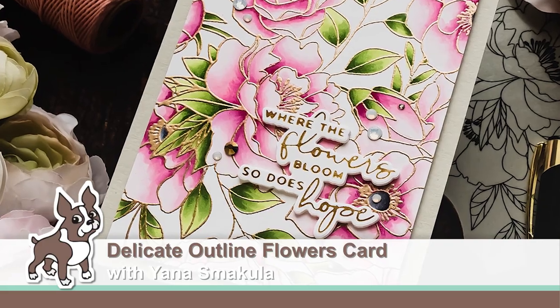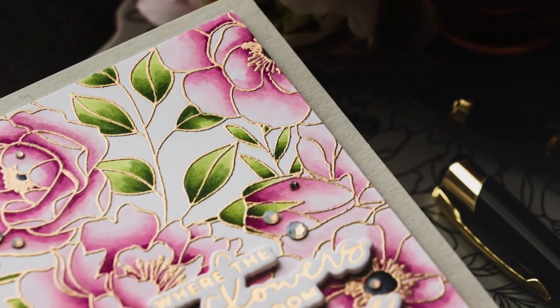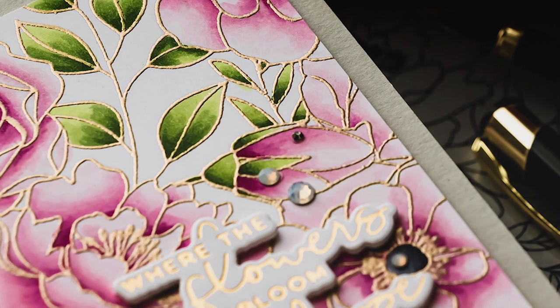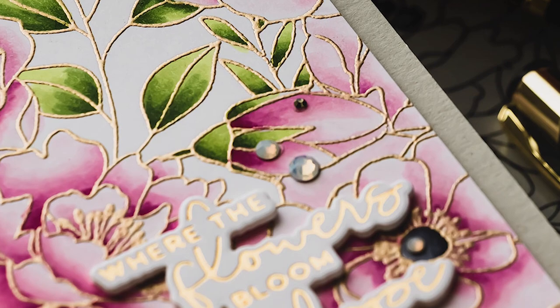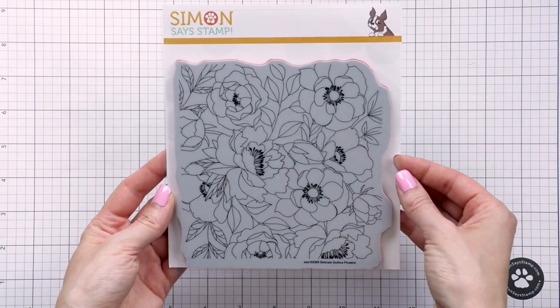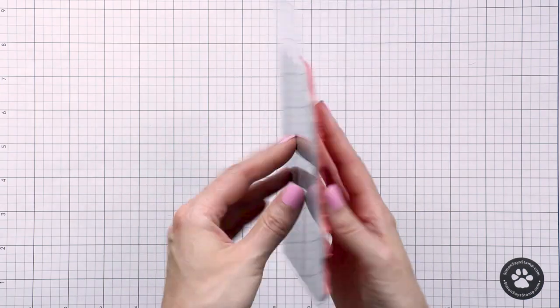Hello Crafters, this is Yana Smakula for SimonSaysStamp.com. Welcome back for another Yipi for Yana episode. In today's video I am creating a floral card featuring Simon's delicate outline flowers cling background stamp. I will show you a simple way to color with Copic markers and stretch your colors, and also combine Copic coloring with a heat embossed outline.